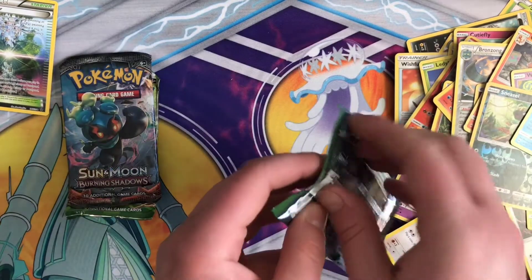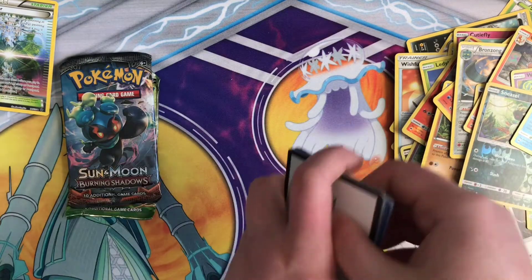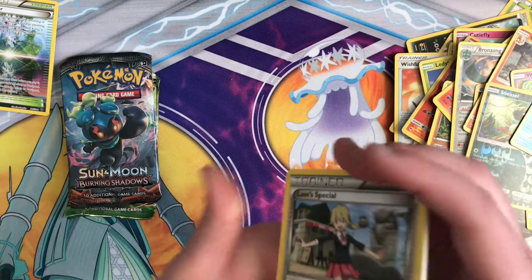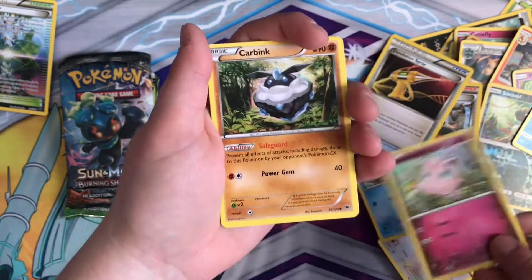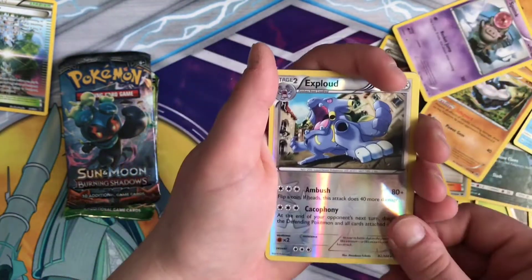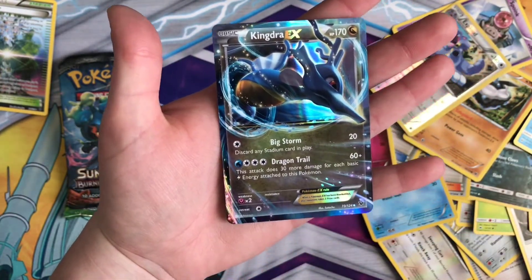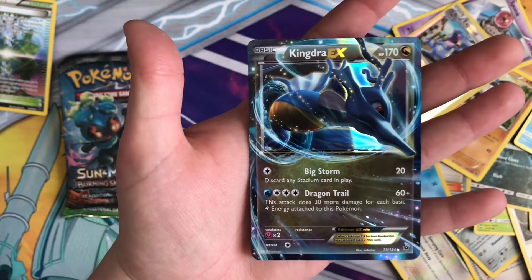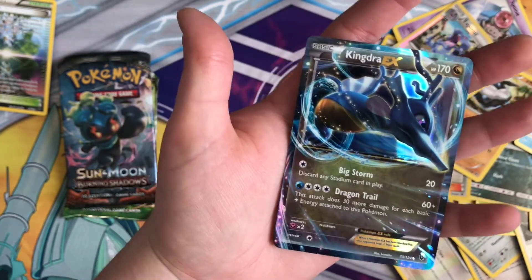Starting to get a good old pile — alright, we've got 3 boosters left. Starting to get a good old pile of nothing. But I'm sure we love all Pokemon here — we don't get rid of them just because they're not special, right? Everyone's special. And then — oh my gosh! Basic Kingdra EX! That's pretty dope. Big Storm and Dragon Tail — that's super dope.